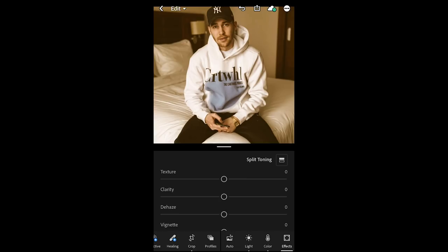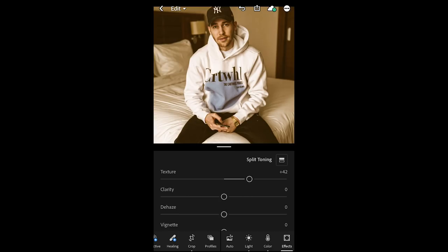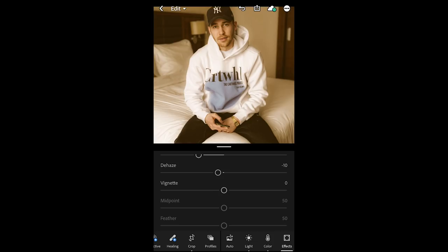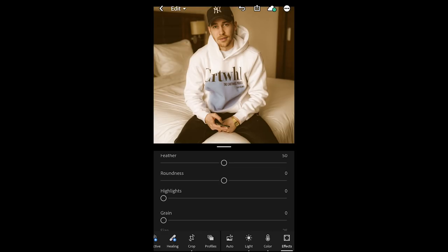Now we want to make it look a little vintage. Still in the effects tab, we want to boost the texture to about plus 42 and pull down the clarity to soften it out to about negative 42. Then we want to dehaze to about negative 10 and push a little dark vignette in there — pull down the vignette to about negative 10.